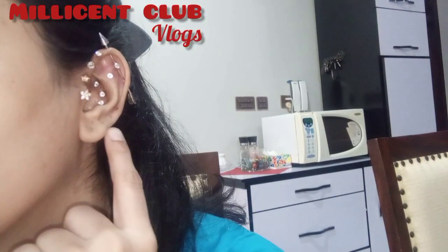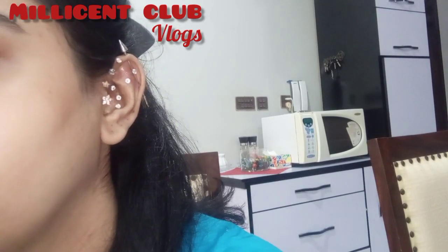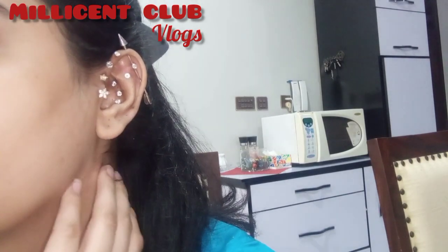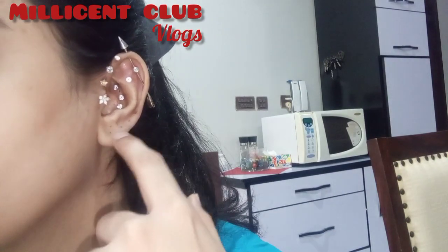So in my lower lobes I'll try all of these to show you — I won't try the upper ones too much since they don't come off easily. In my lower lobe I have five holes, so I'll try them all here. First I have a double lobe, and after that there are three more above.